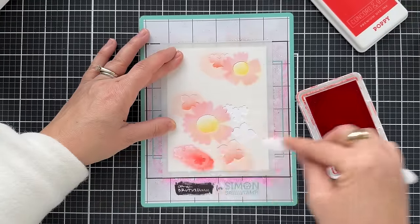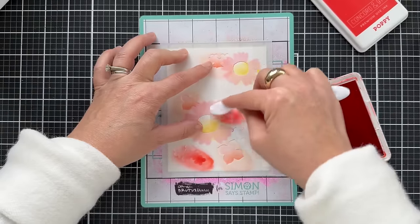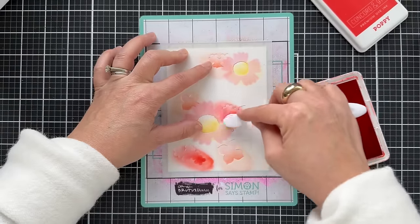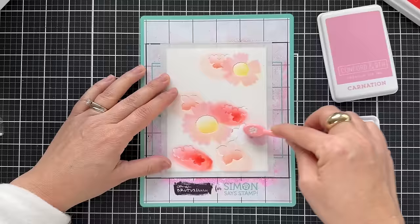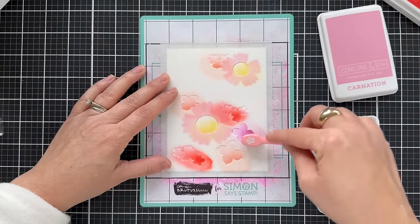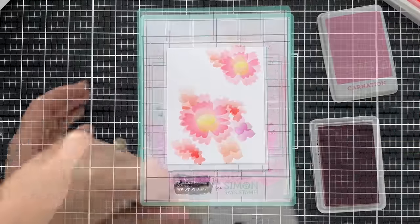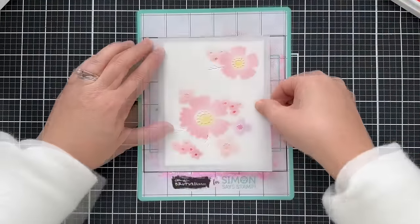A little bit of Poppy. I love using Poppy — I think it's one of my favorite colors of the Concord 9th inks because it's just such the perfect happy red. And then a little Carnation over on the side. Lifting that up, you can see how this is starting to come together, and then I'm going to layer on the next stencil.